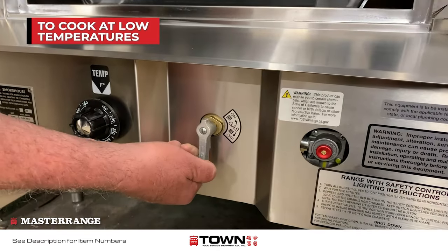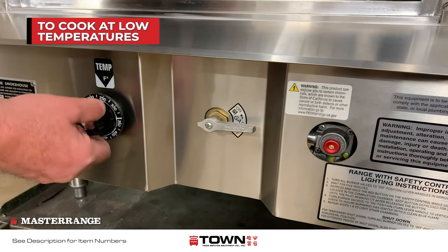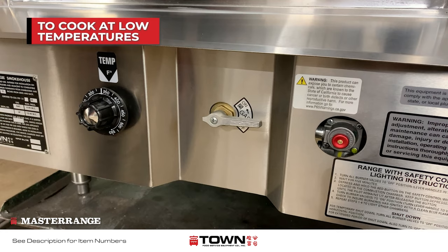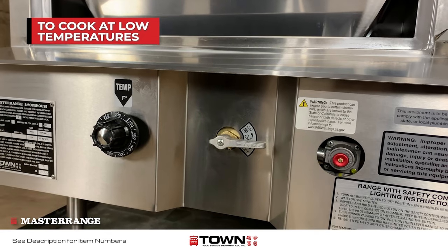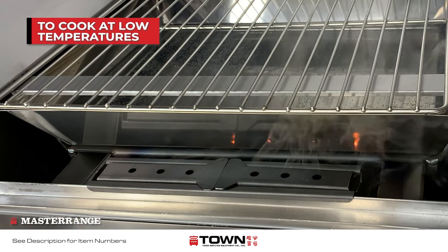The first way is to fire up the unit and set the thermostat to 350 degrees with no food and get the chips ignited, then turn the thermostat down to the desired temperature. The second way is to set the unit at the desired temperature and light the chip box externally — ignite the chips with a lighter or a piece of charcoal, then place the chip box inside.